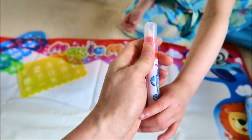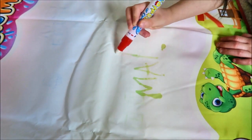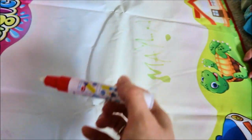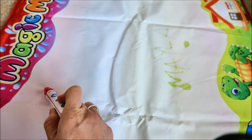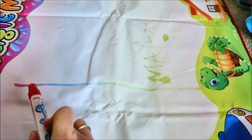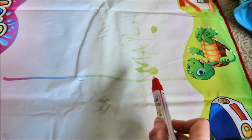Here you go, let's see. Drawing your name — when you put water, it turns to colors. Can you see? It looks like different colors, like a rainbow: pink, red, blue, purple, green and yellow.